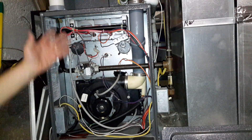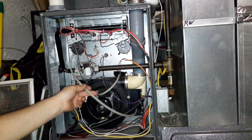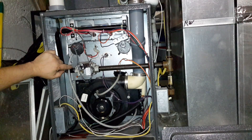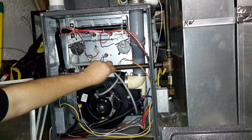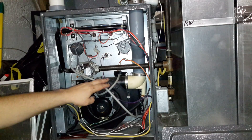Oh, there it is — okay, it's powering up. So the problem was we had a little bit of water in the pressure switch line. And you can see how it's positioned — it should probably be routed upward so the water flows through and doesn't sit in that line.